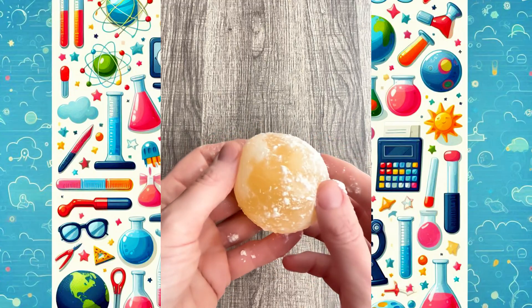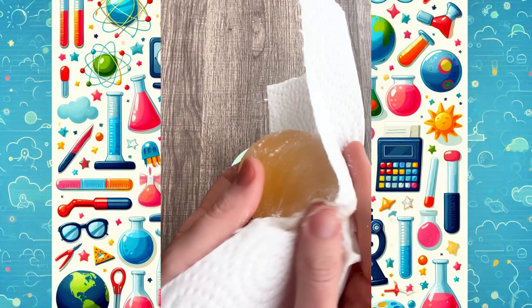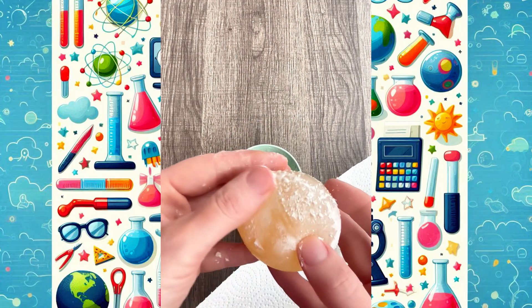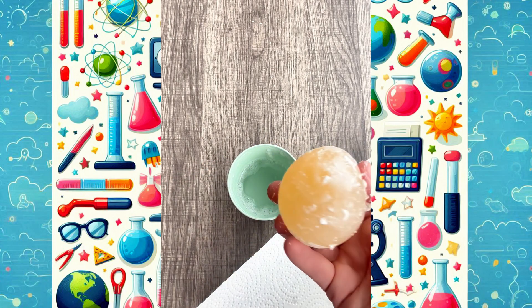The vinegar has completely dissolved the egg shell and it's left behind the egg's membrane, which is flexible and rubbery. The membrane holds the egg's contents together. It's soft and stretchy because it's made out of proteins and it's no longer protected by the hard shell.